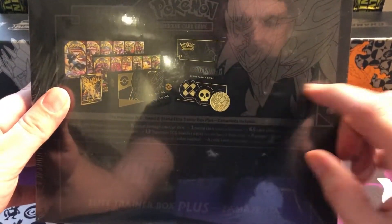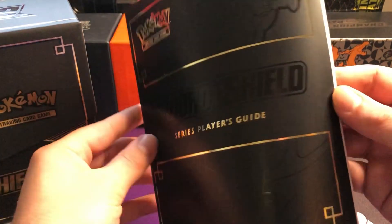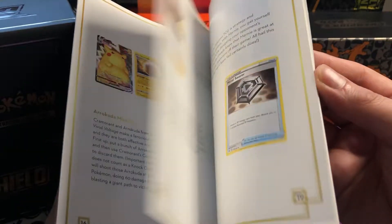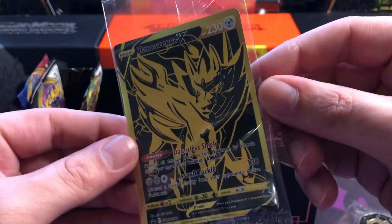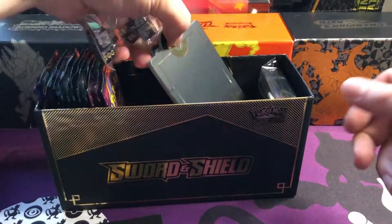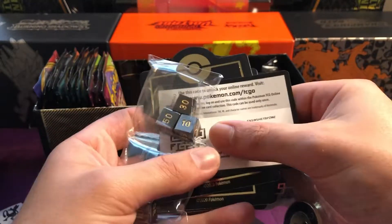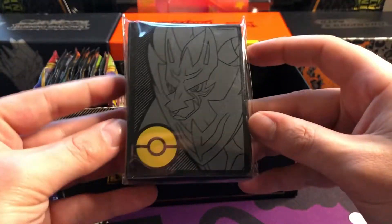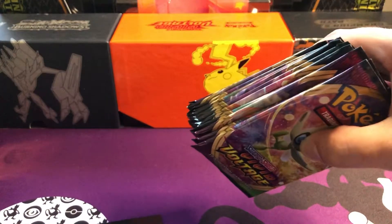So jumping into it - you get the series player's guide. The feel of this feels really posh. A couple of cards in relation to Sword and Shield - all the promos and things - so that's quite nice. You get the promo Zamazenta V gold cards, going with the black and gold aesthetics of the box, absolutely stunning. You've got code cards and all the counters and things - once again the black and gold aesthetics - and dice and card dividers, some black and gold card sleeves. Look at the shine on that, proper fancy.